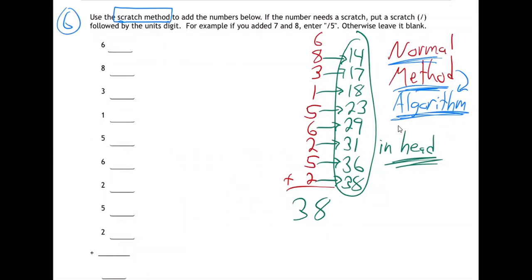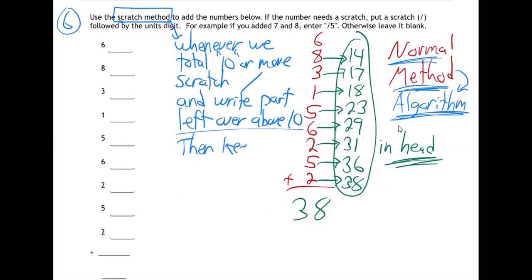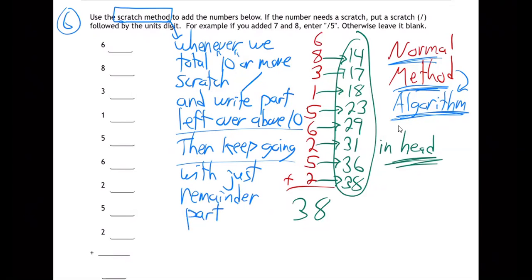So that's why we're learning it — it's not something you should teach kids. Here's the scratch method, question six. Whenever we total 10 or more, scratch — and the scratch is like a mark — and write the part left over above 10. Then keep going with just the remainder part.